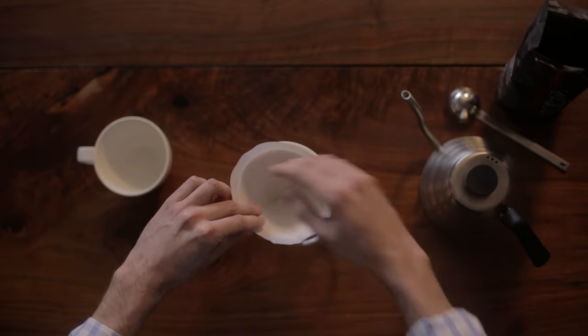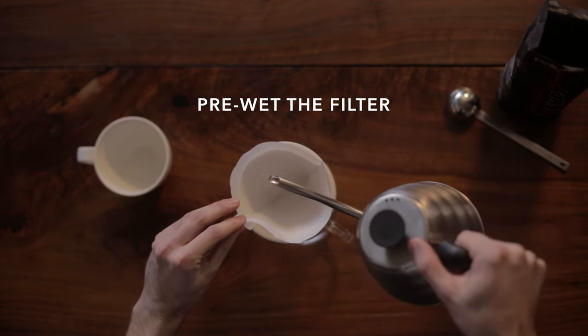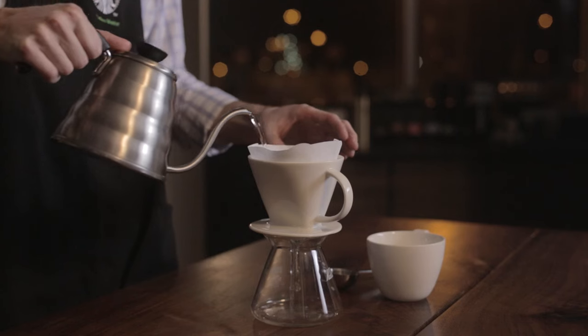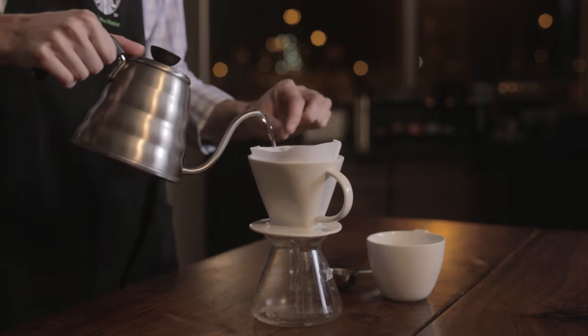The first step of a good pour over is you're gonna pre-wet your filter, just to get everything a little bit warm and get some of that paper taste out. The most important thing is remember you've got to get rid of that water before you start to brew your coffee.